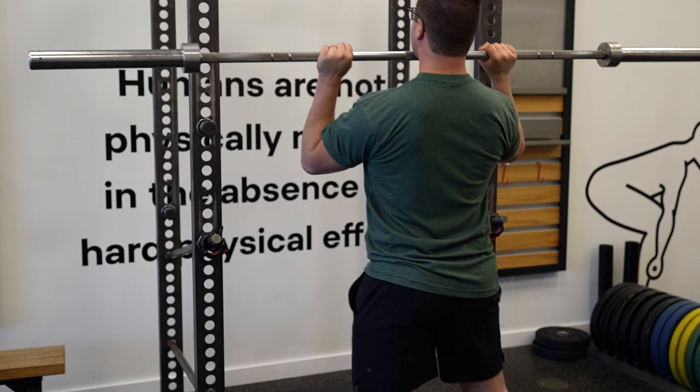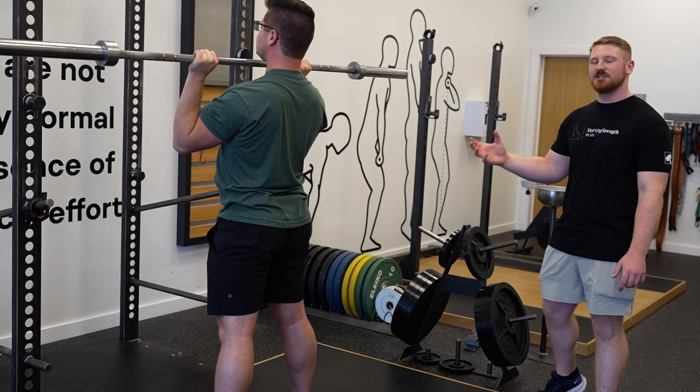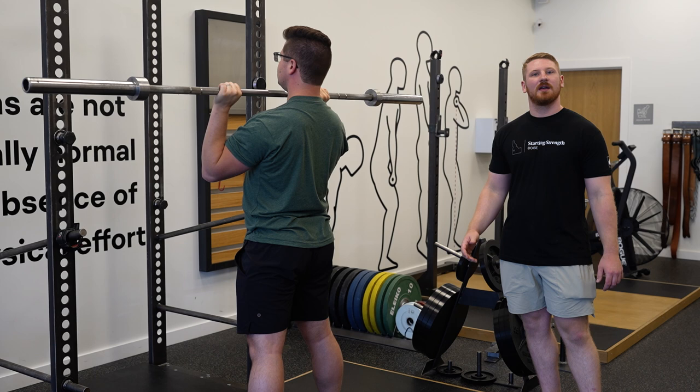Before we do the hip bounce, the lifter is going to take a big breath and then squeeze their abs and their quads as tight as they can, and hold that tension as they push their hips forward. The tension created in those muscles is what's going to produce that bounce for us, helps get our head out of the way, and initiates the movement with a stretch reflex.